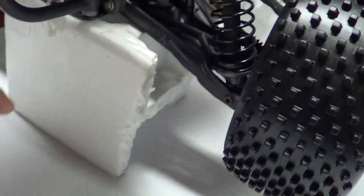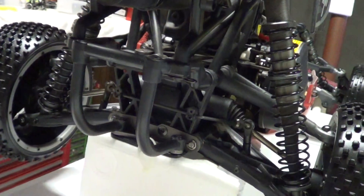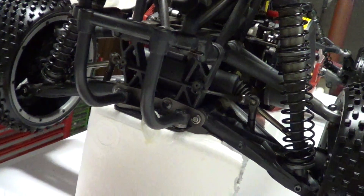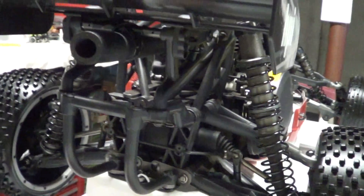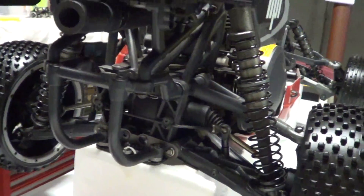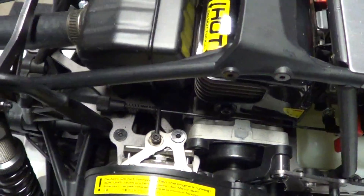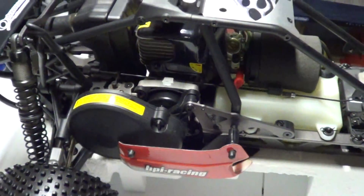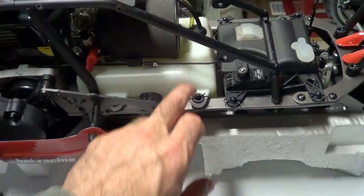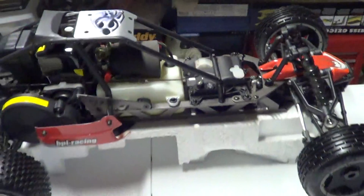I put a sway bar kit on mine — this was the ready-to-run version and I bought the aftermarket sway bar kit from HPI. They give you three different sway bars depending on whether you're running on pavement or dirt. Anyway, this is just the under-the-hood type deal. You've got your big spur gear in here, your clutch down in there, your brakes down in here, and your linkage for your throttle and braking. That's about it.